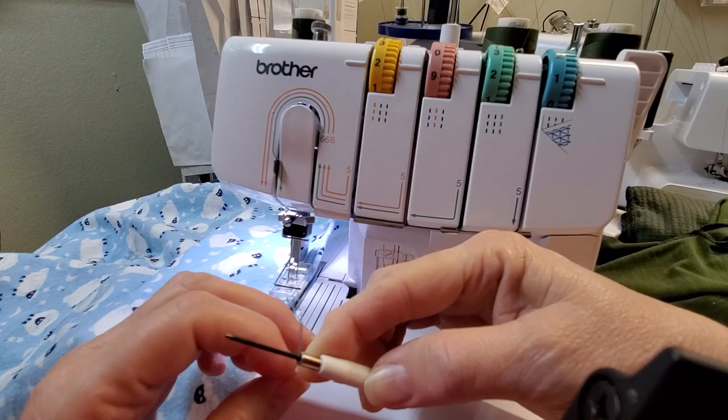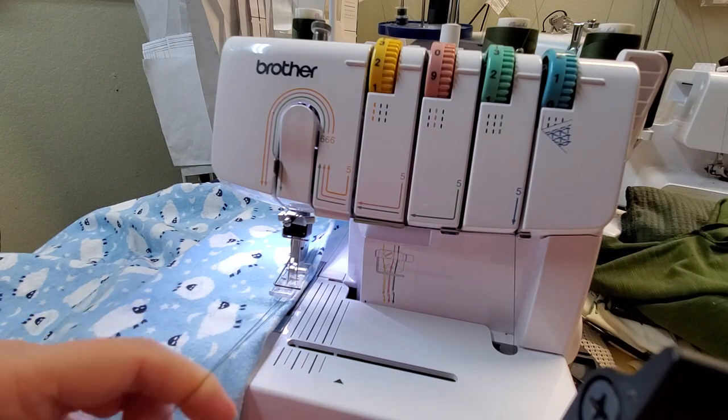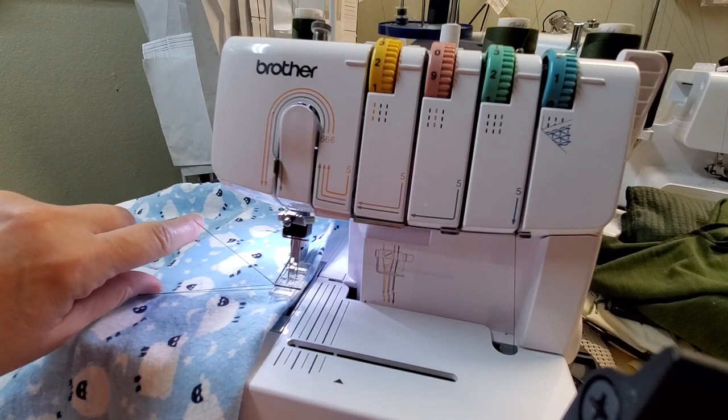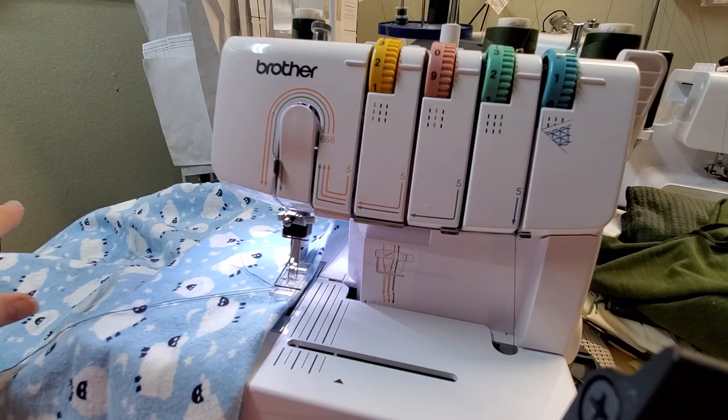I'm going to find the middle of both threads like this, then slide it underneath the foot and bring them out. Then I'm going to snip it off right here — so they just lay there.